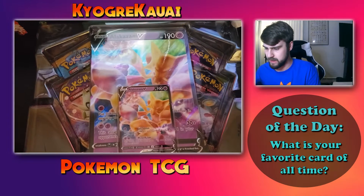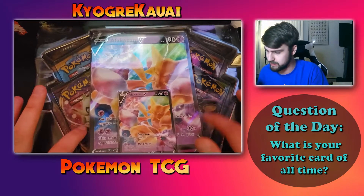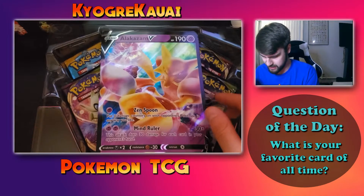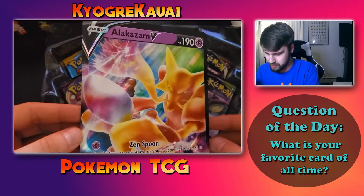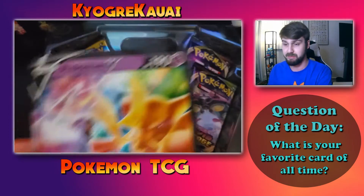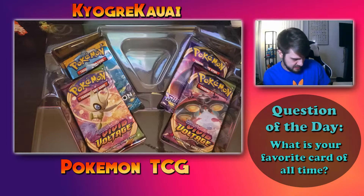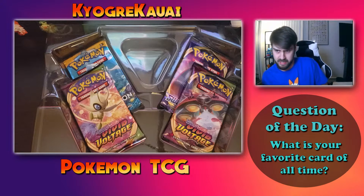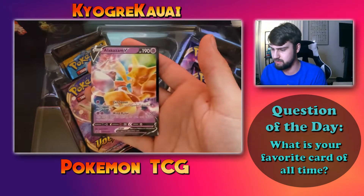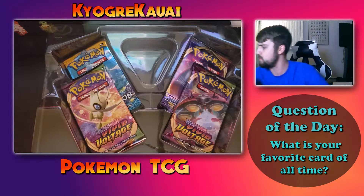There's some glare from the computer screen, but you can see we got the big one and the little Alakazam box and four packs underneath. The little Alakazam card came out, and here's the big one — super cool. I actually don't have any of these big cards before; this is the first one I've ever gotten. Here is the Alakazam V. I'm definitely going to get some sleeves — oh, I have sleeves right here.